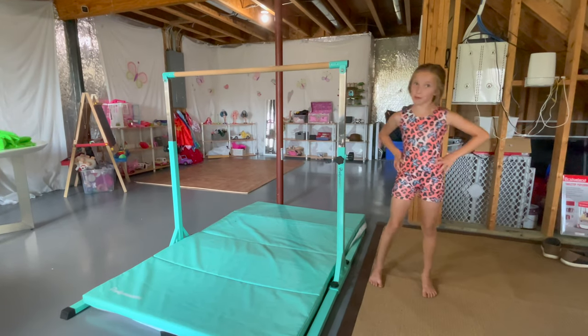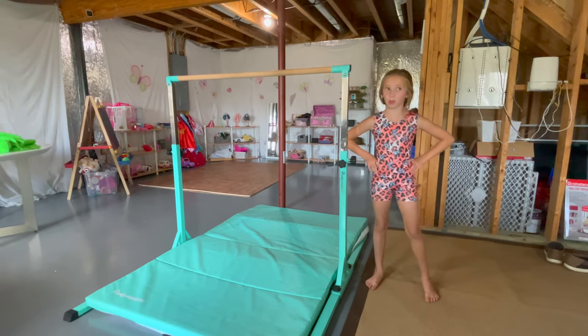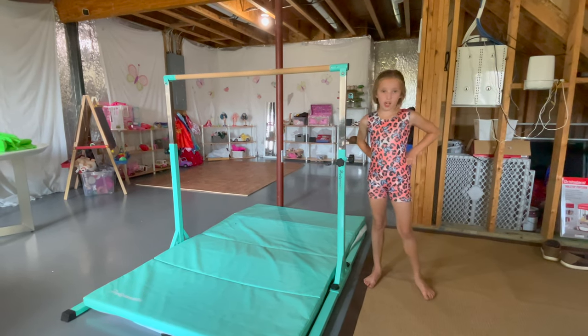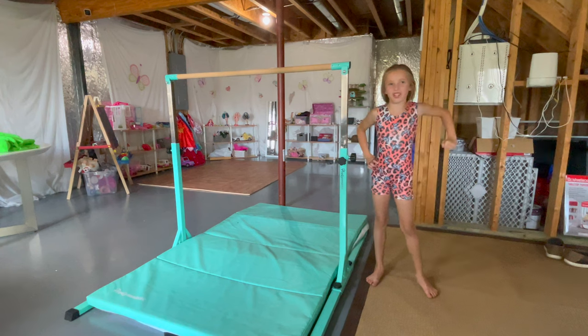Hey guys, Layla here. Today I'm going to be teaching you how to do a pull up pull over on the bar. Make sure to watch carefully and you'll get this move in no time.